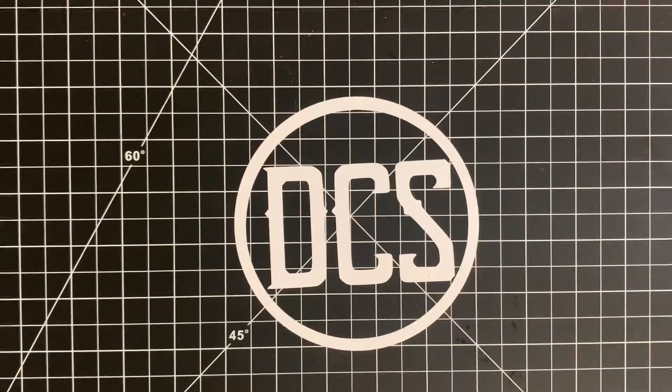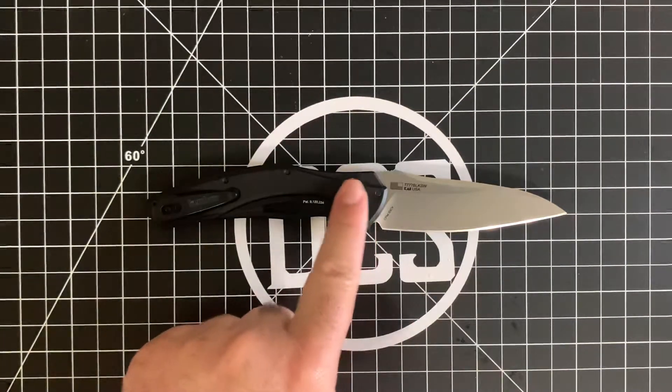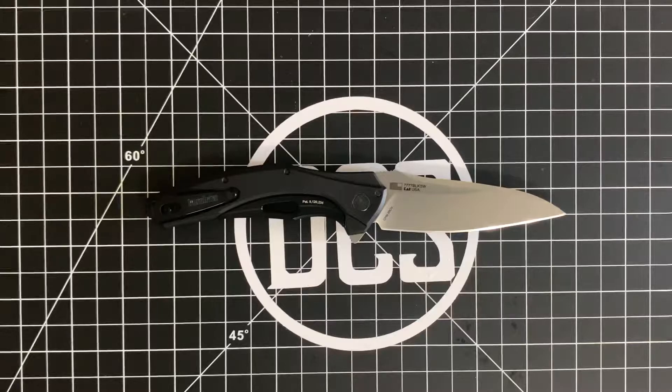I figured I'd go ahead and show you what is going in my pocket today. You've seen a variation of this earlier this month, but I figured I'd just go ahead and throw this out there. And that is the Kershaw Bare Knuckle in 20CV steel. This is model 7777 BLK-SW — BLK for the black scales, SW for the stonewashed. This is from Kershaw Knives USA line.